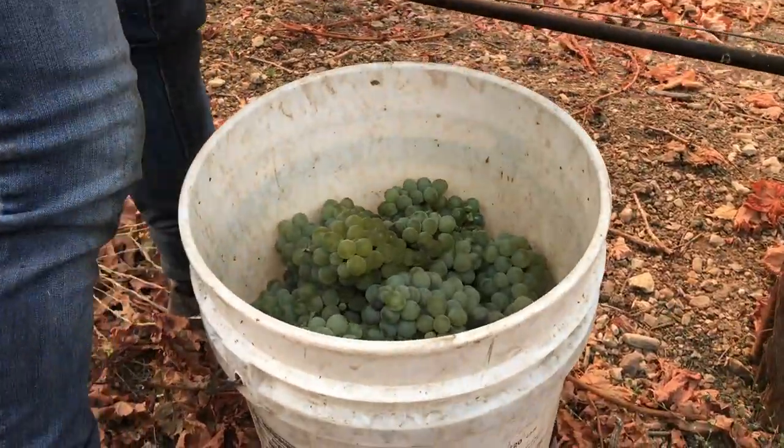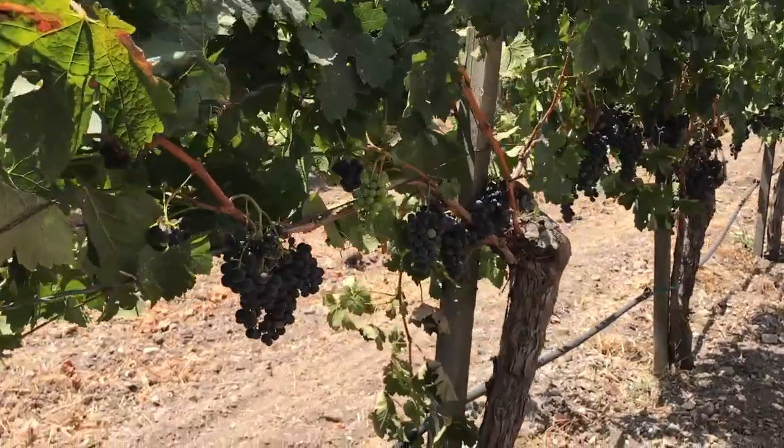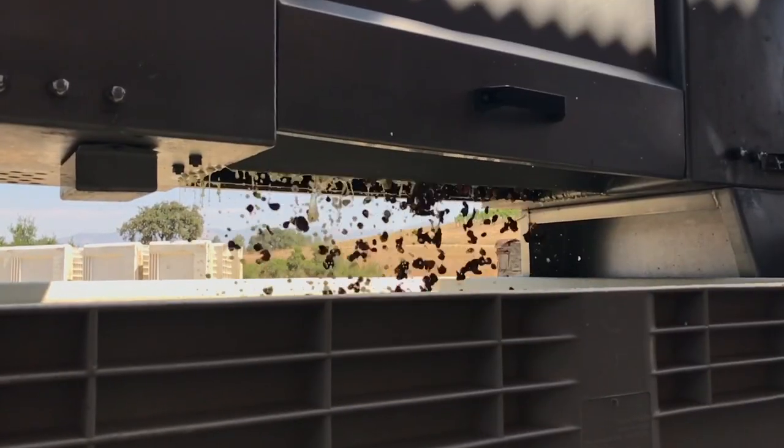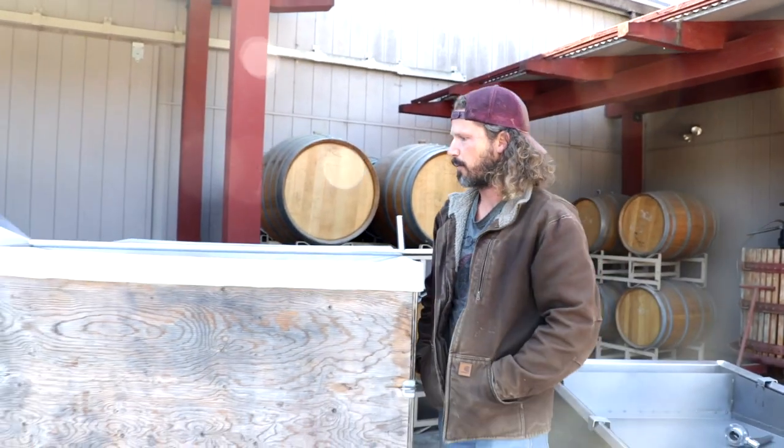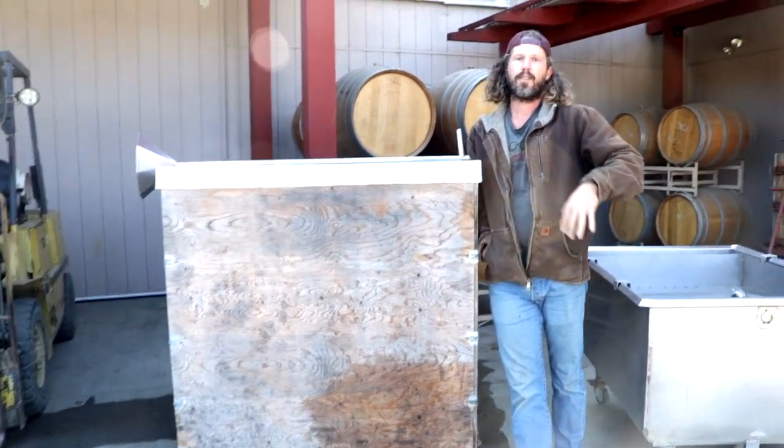A big difference when we are fermenting white grapes versus red grapes: white grapes will typically go directly from the vine into the press and you ferment it as juice, whereas red grapes will come off the vine de-stemmed or whole cluster into one of these, which is called a fermenter. That's where we ferment the red grapes to extract color from the skins, pigment, tannin — and one method we do that is called a punch down.